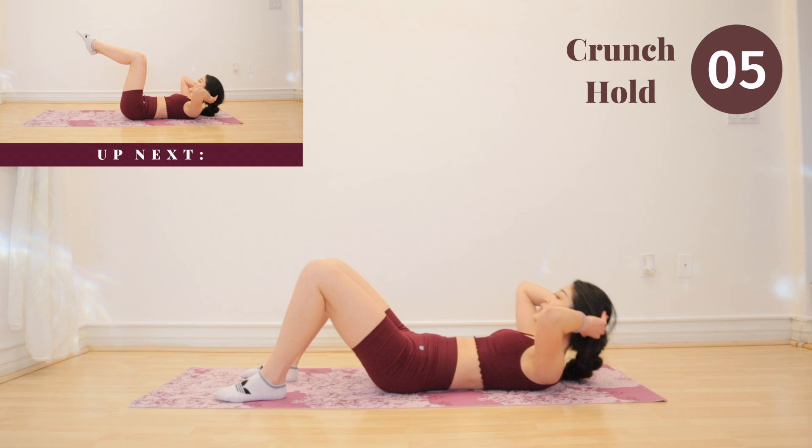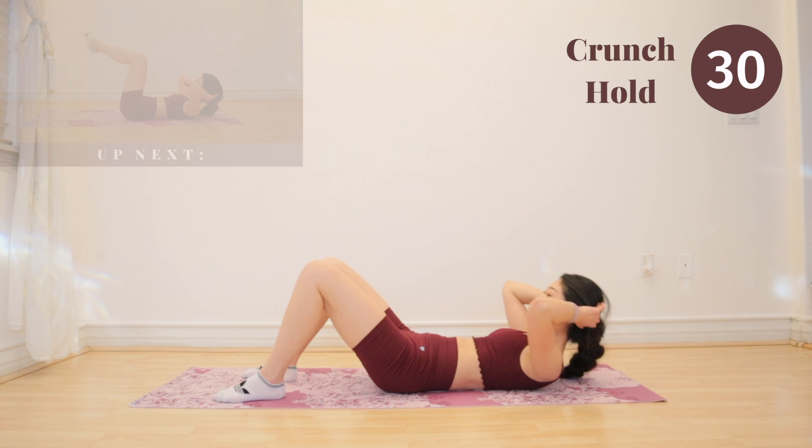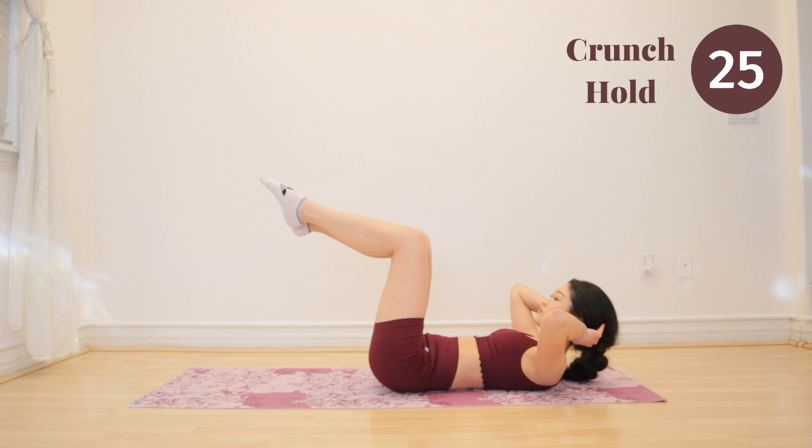Bring your legs up and we are going to hold our crunch. This is very important — make sure you're keeping your core tight and focusing on using your upper abs to lift you up. Crunch up even higher after each breath.